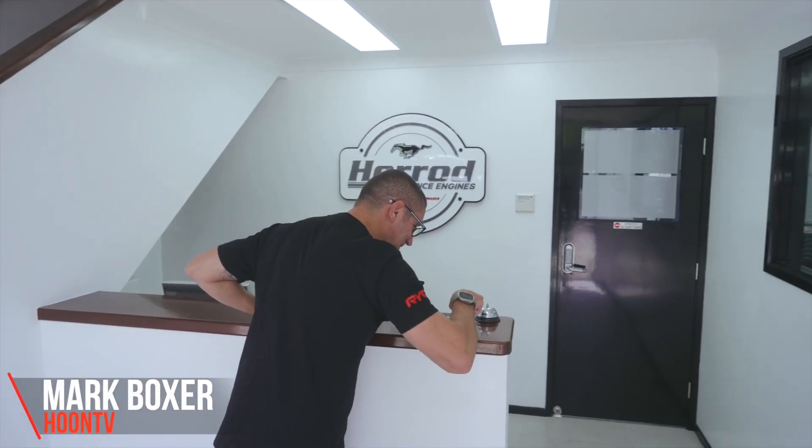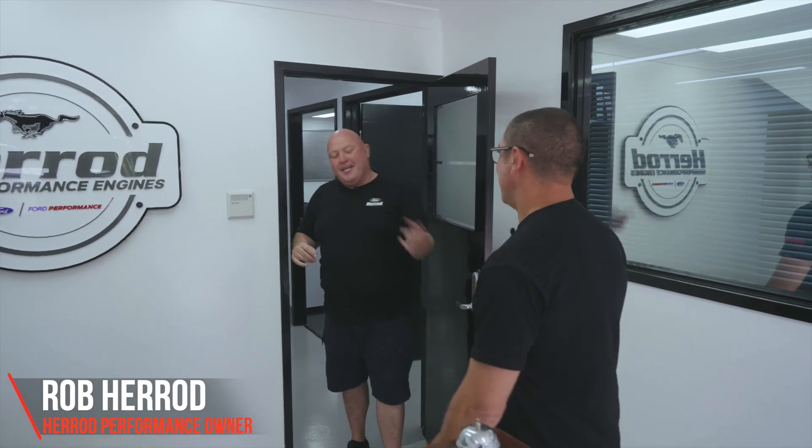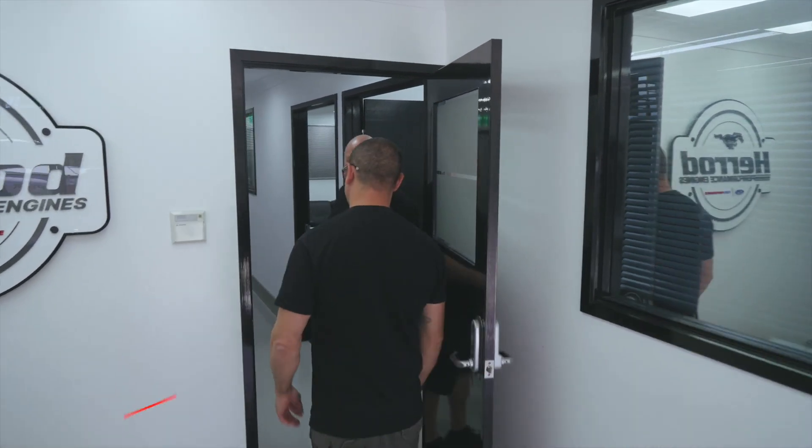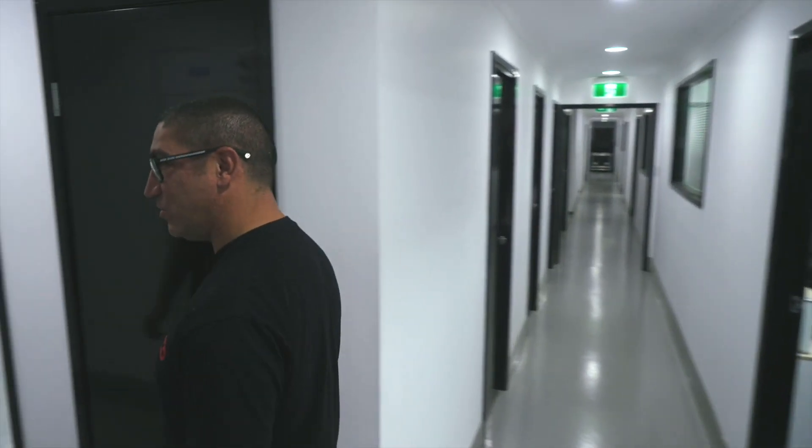No one's here — oh, here we go. Hey mate, how are you going? I hope you've got an appointment. I think so — this looks awesome! Pretty cool, eh? Let's start in here. I'm just having a look at this whiteboard here.